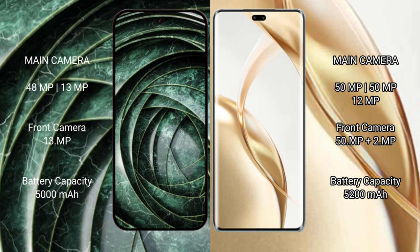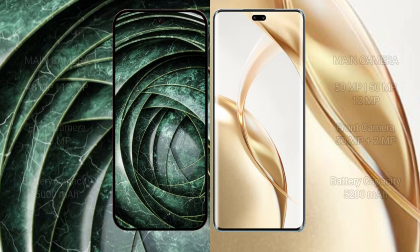Google Pixel 9a has a 5000mAh battery with 80-watt fast charging support. Honor 200 Pro has a 5200mAh battery with 100-watt fast charging support.